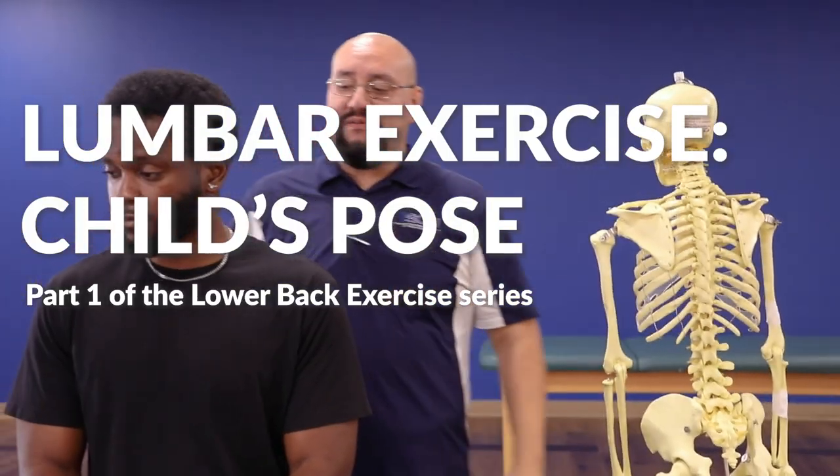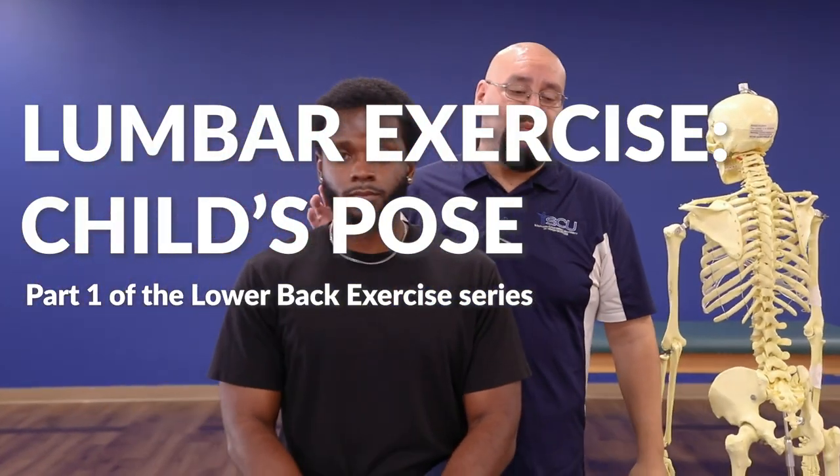Hi everyone, this is Dr. Nathan Suomeno coming at you from the Southern California University of Health Sciences. I'm one of the full-time faculty members on campus. We're going to get into position for the first move, which is called the child's pose position.